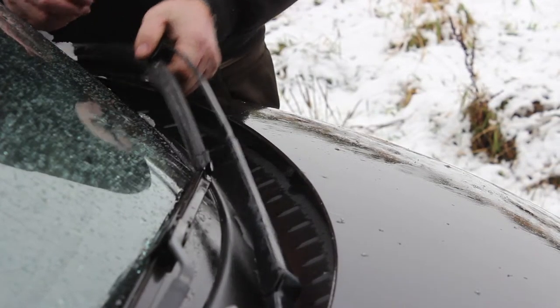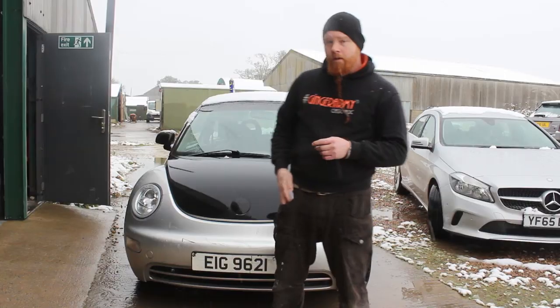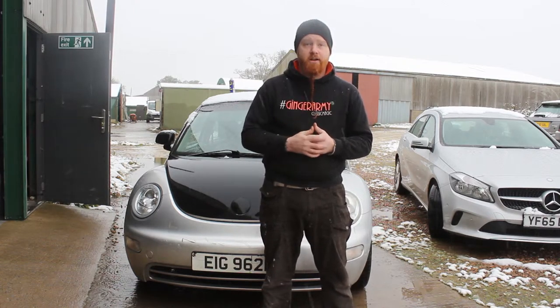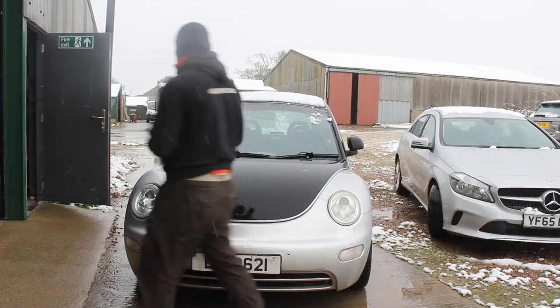Another really good tip: when you get up in the mornings, don't be tempted to just stick your wipers on trying to get rid of any snow, because the blades on your wiper arms will actually stick to the screen. A really good tip is to gently lift the wiper arms off your screen, free them up, and then put them back down again.